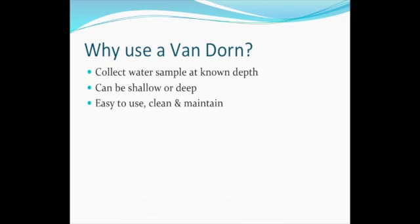Van Dorn bottles are used to collect water samples at specific depths. They can be used in any water body, and the maximum depth is only limited by the length of rope you attach to it. It is important to remember that deeper samples are prone to more drift due to water current or boat movement.